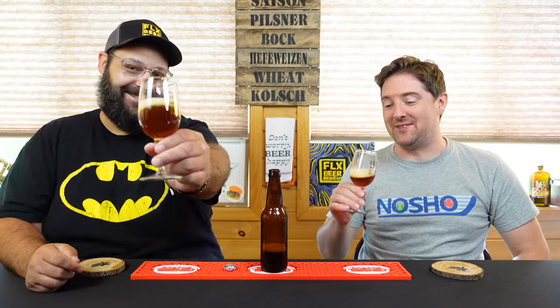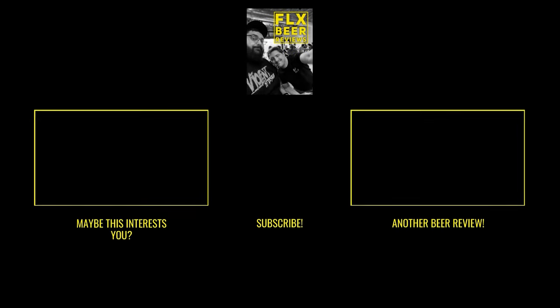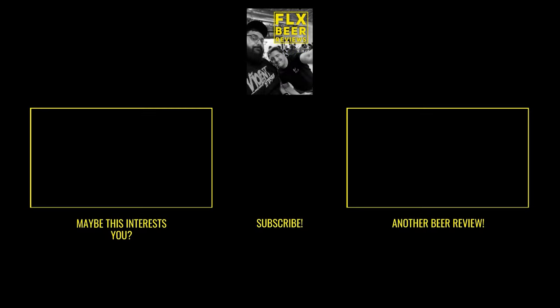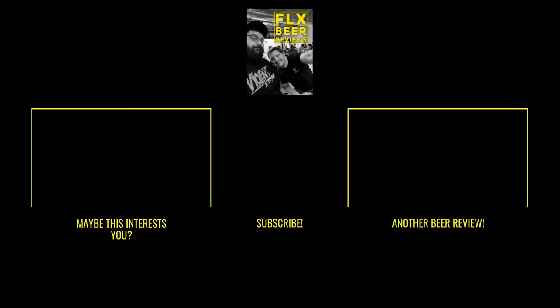All right, thanks buddy, glad we got to try this. Cheers.